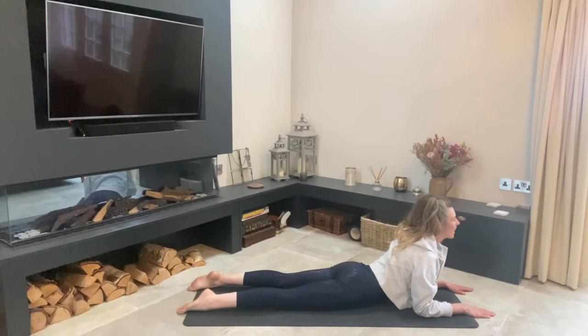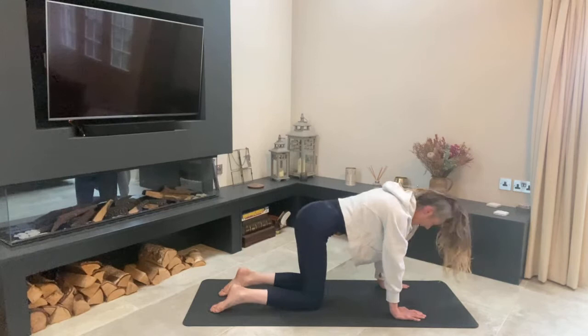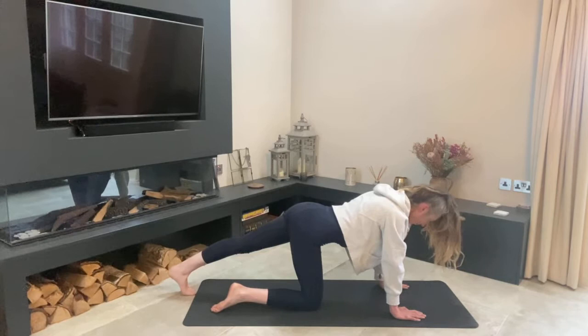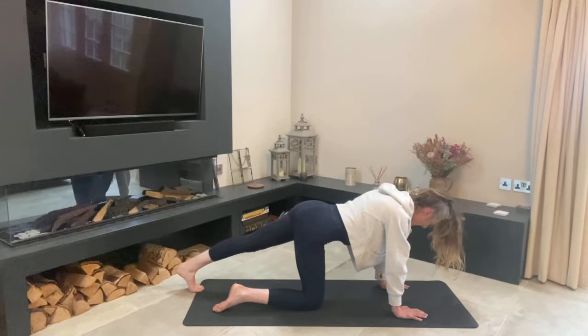Walk your hands back in, lift back up into tabletop pose. Now lift your left leg up, press it back with toes to the ground, and push down through that heel — stretching that calf muscle and hamstring. We're repeating the same sequence on the other side, pressing through to get those nice long legs.